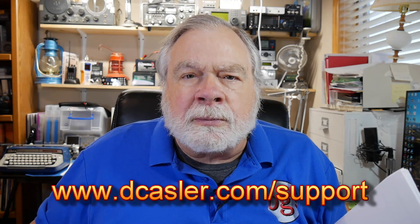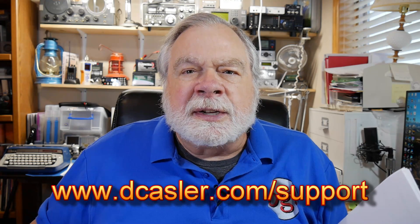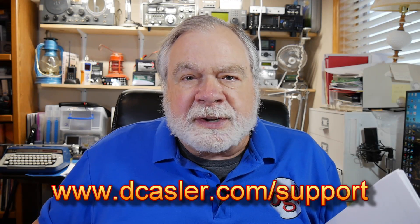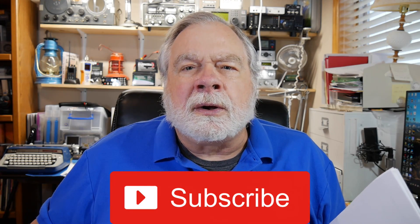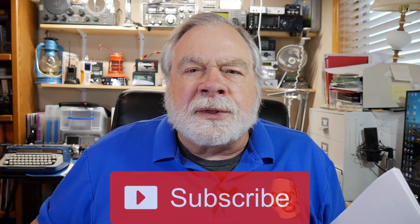And I'm sure that you will have good success with it. So there you have it. If any of you would like to support this channel financially, you certainly can by going to dcasler.com/support. There are many ways there that you can use. Also, please subscribe, please click like, and share these videos with your friends. And until we next meet, 73.